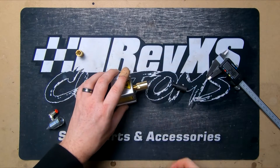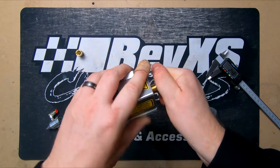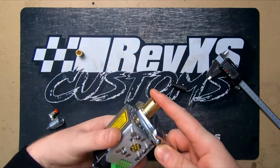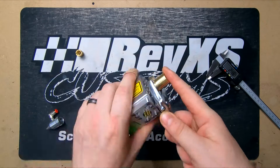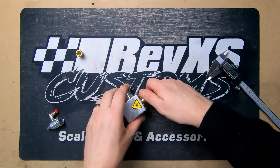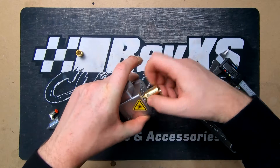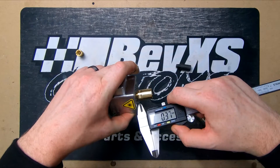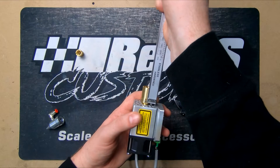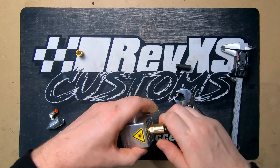This needs to screw in quite deep but it's actually quite tight. Once it's screwed in, the gap between the main body and the bottom of the brass bit should be between 1.5 and 2mm. It's quite difficult to get in there and measure it, but I'm currently sitting at about 2.4mm, so I'll screw it in a little bit more.